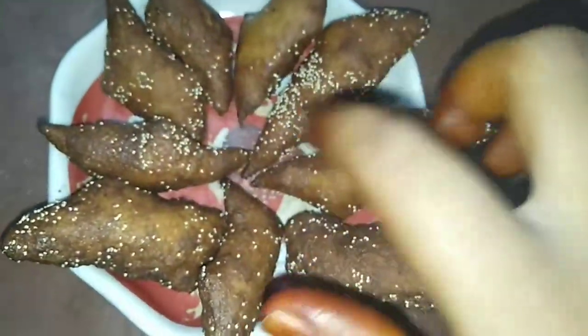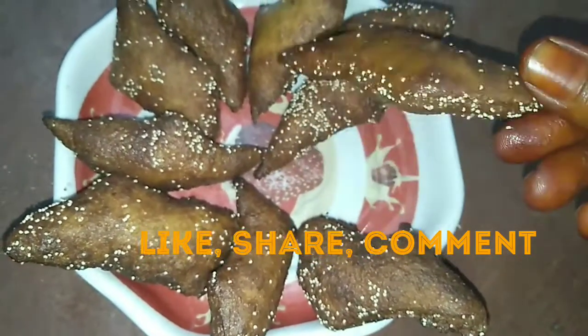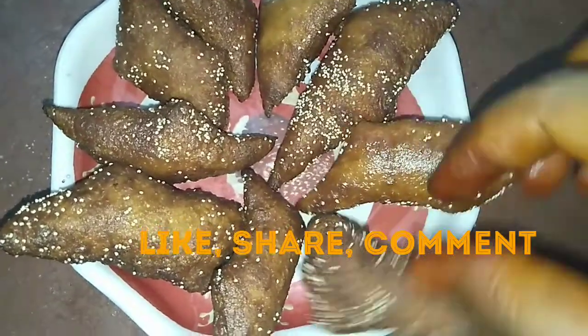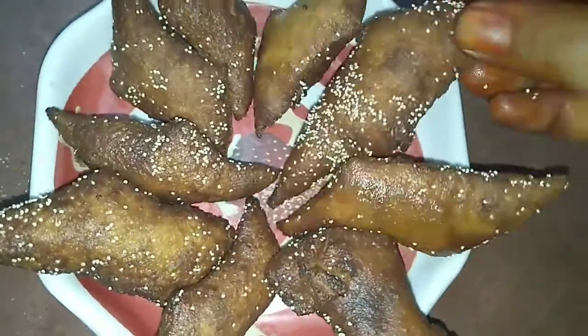That's the Khajoor sweet recipe. If you liked the video, please like, share, and comment. Subscribe and click on the bell icon. Thank you for watching, friends. Bye!